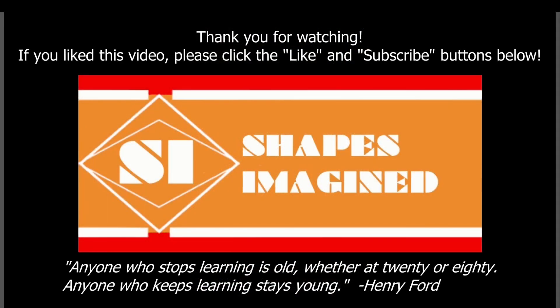Thank you for watching this video. If you liked it, please be sure to click the like and subscribe buttons below. Post any questions you have in the comments and I may answer them in another video. And remember: anyone who stops learning is old, whether at 20 or 80. Anyone who keeps learning stays young. So keep learning, keep designing, keep making, and be proud of your work.